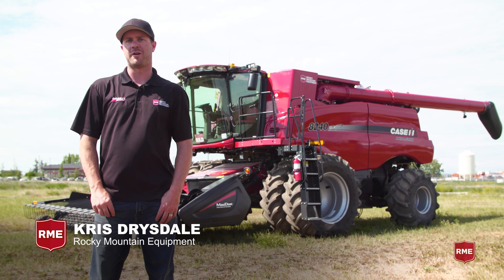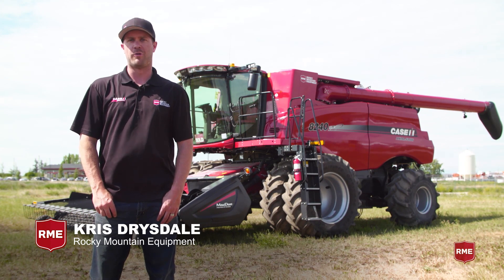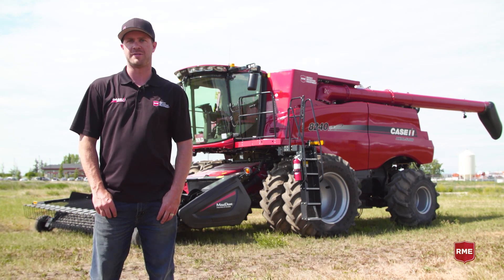Hi, I'm Chris Drysdale and we're here at Rocky Mountain Equipment. Today we're going to talk about moisture sensor calibration and maintenance.